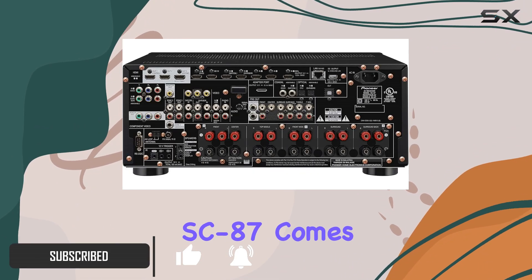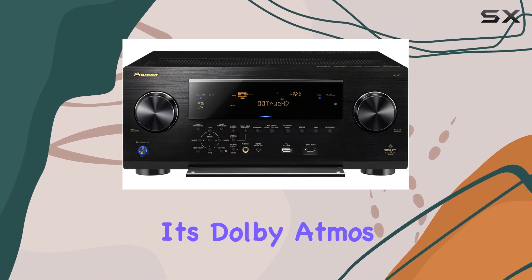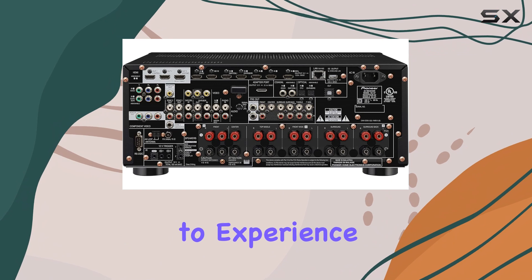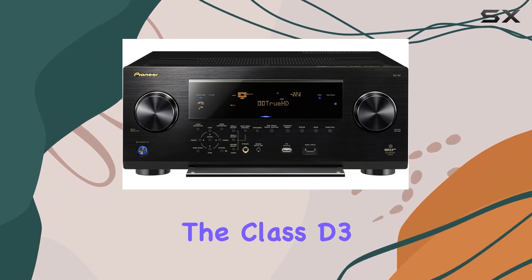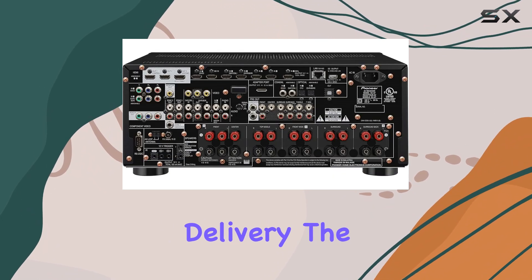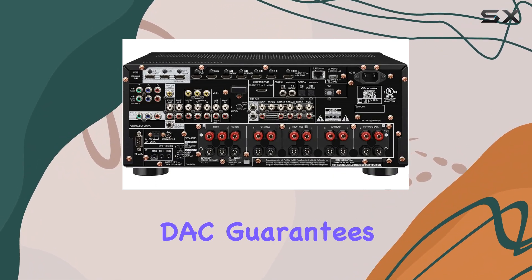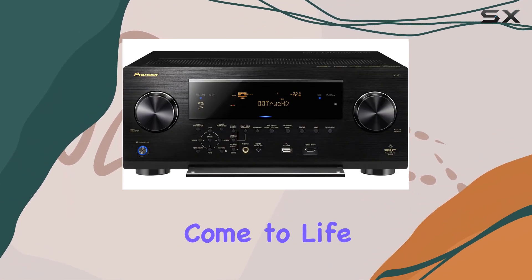The Pioneer Elite SC-87 comes with a range of cutting-edge technologies. It's Dolby Atmos upgradable, allowing you to experience three-dimensional sound with the addition of compatible speakers. The Class D3 amplification ensures powerful and clean audio delivery. The Sabre 32 Ultra DAC guarantees high-quality audio processing, making your movies and music come to life.